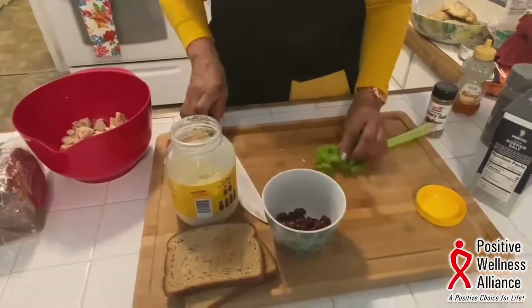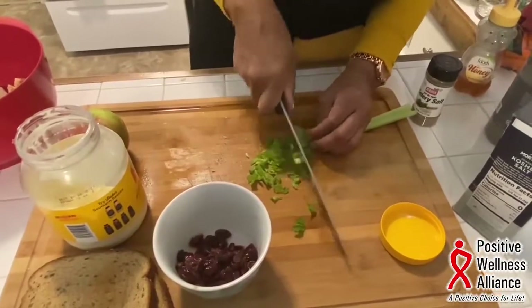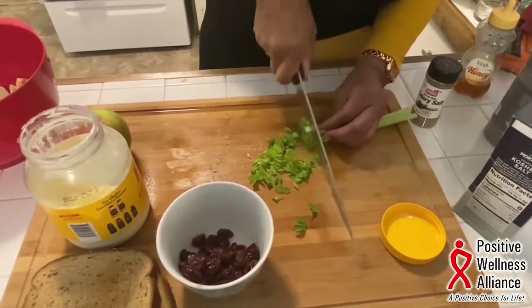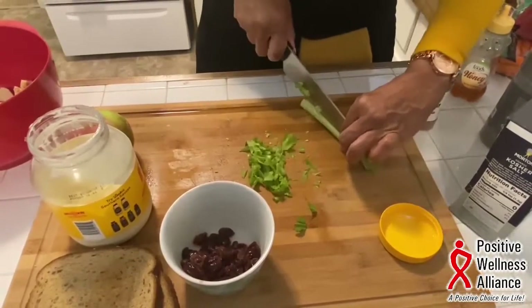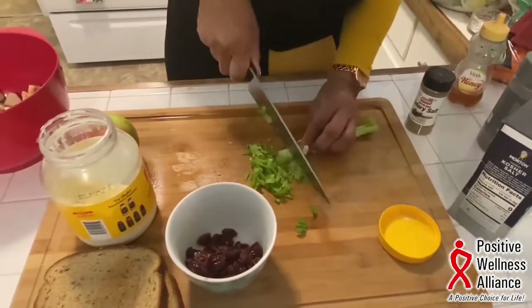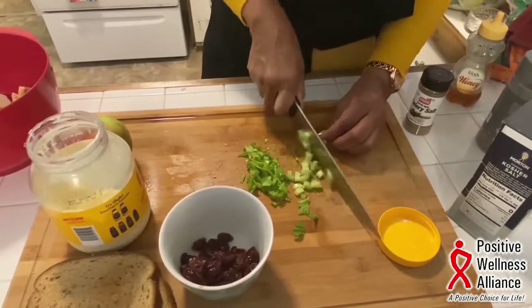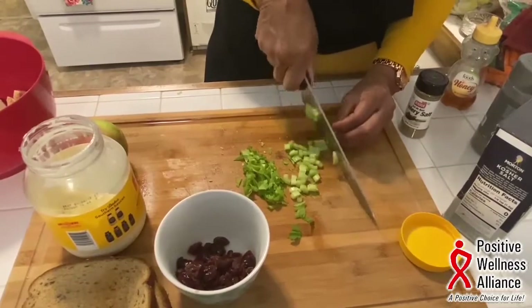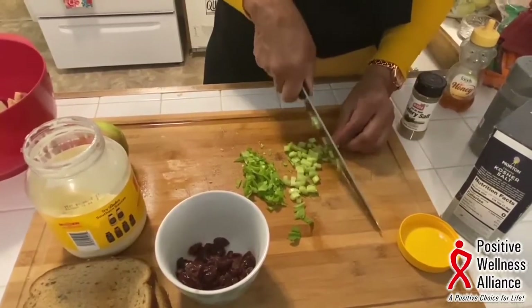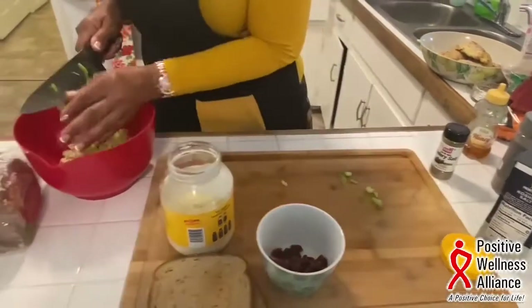I'm going to chop up my celery. I like the leaves. For my chicken salad, I don't like my celery too chunky, so I'm going to split this a little — a little smaller. And if you don't have celery, you can always use celery salt.